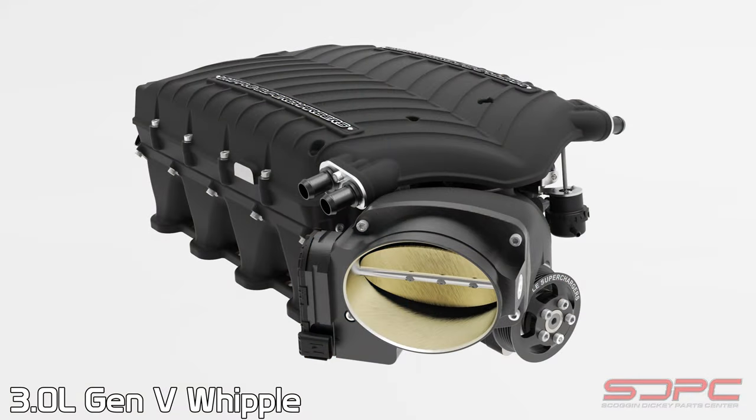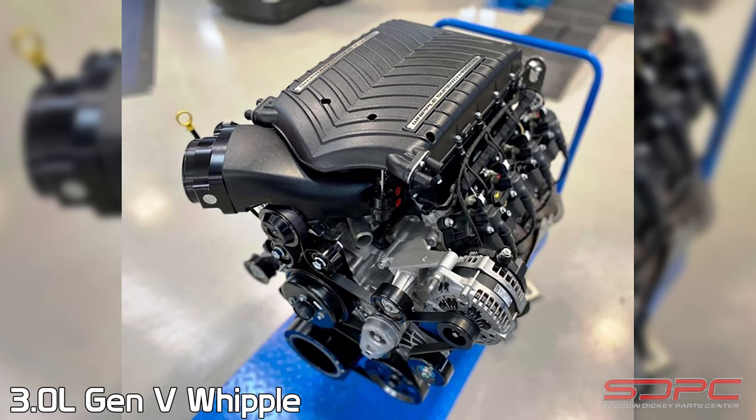Even before there was any initial support. So with that being said, especially for superchargers — we are a dealer for Whipple, which they also offer a kit for this whole setup. That's really nice especially because some of y'all might think, hey, 430 horsepower is great for my grocery getter, but I'm wanting to get a little bit more power out of it. We can get you taken care of.